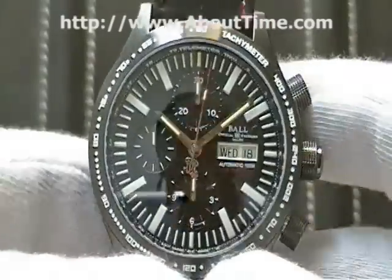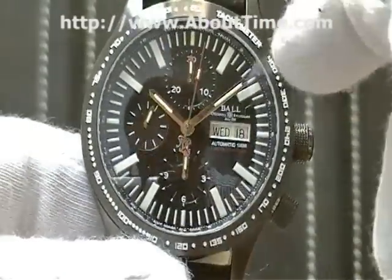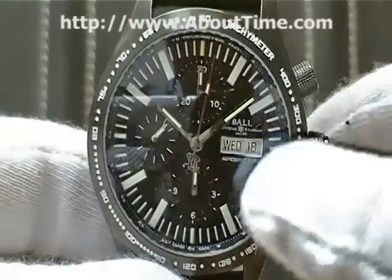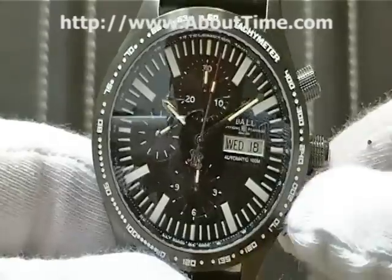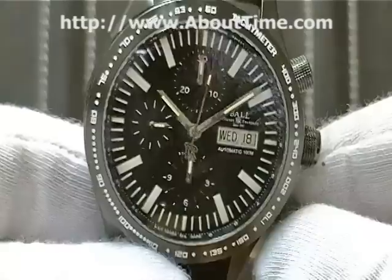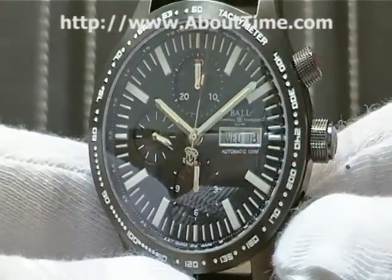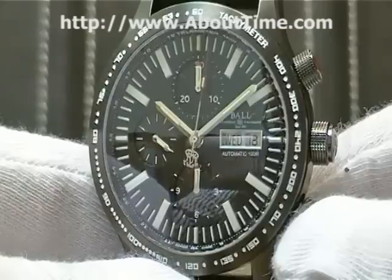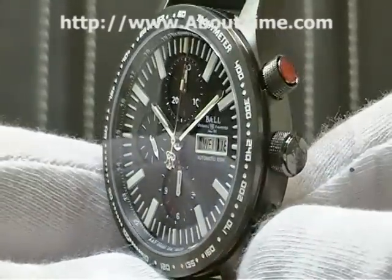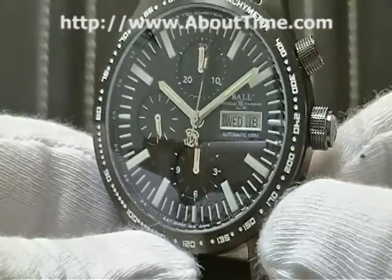This watch is a chronograph with a day-and-date display. The diameter of this case is 43 millimeters and it's approximately 15 millimeters thick. This watch is a limited edition — there are only 1,999 of these watches made worldwide. The watch movement is an automatic movement running on an ETA 7750.